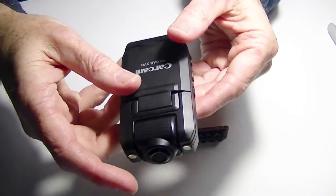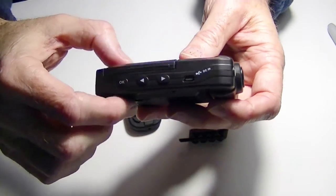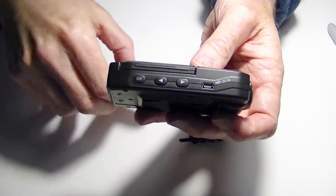Both cameras have a USB port, so you can download the files directly to your computer, which is really nice. I like that feature — of course, that's very common nowadays.